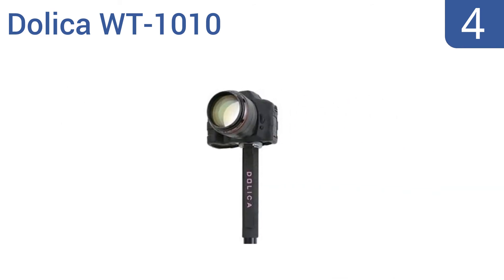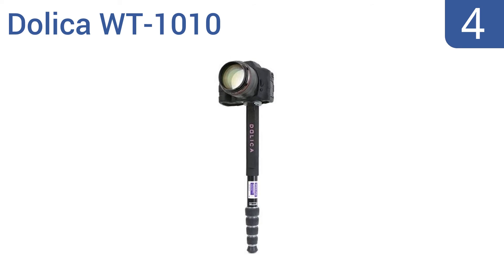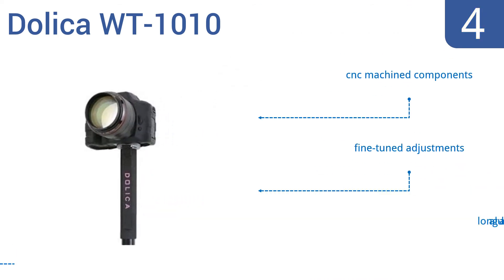Halfway up our list at number 4, the Dolica WT1010 is a superbly well-built, smoothly operating monopod that handles equipment up to 20 pounds with graceful ease. Its protective finish resists chipping and peeling and works well in all climates. It boasts CNC-machined components, fine-tuned adjustments, and long-lasting aluminum alloy.